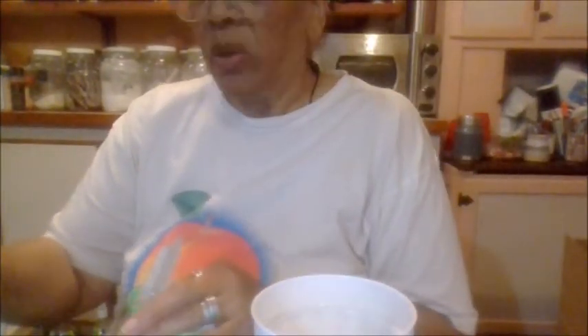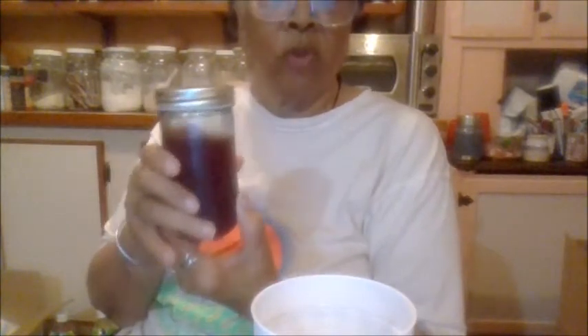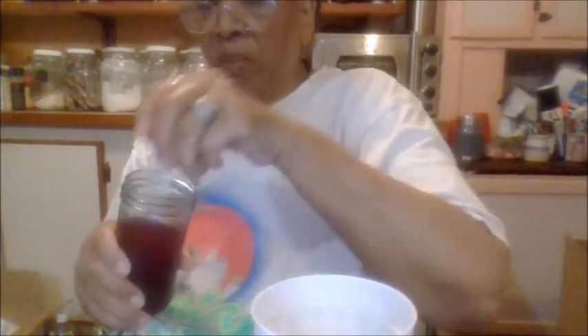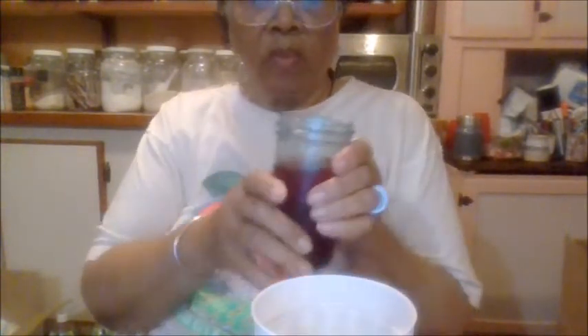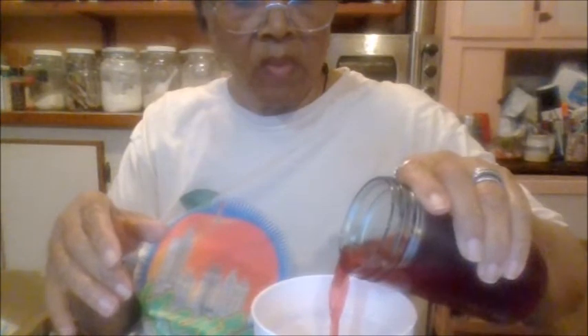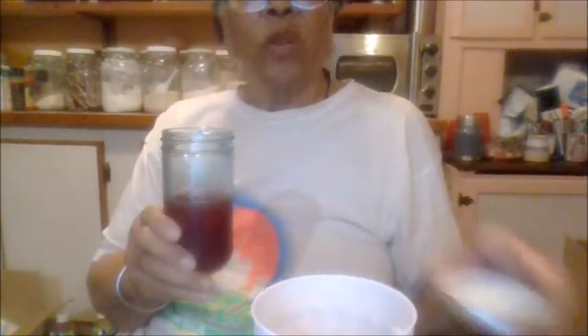A couple weeks ago I made this raspberry syrup — put some raspberry syrup in. Now here's where the lime rickey comes in, where the rickey part comes in.